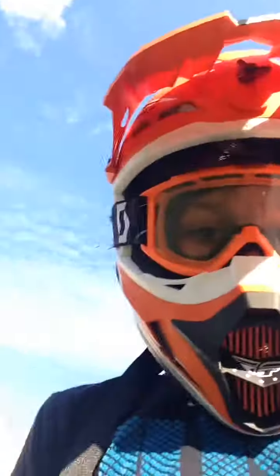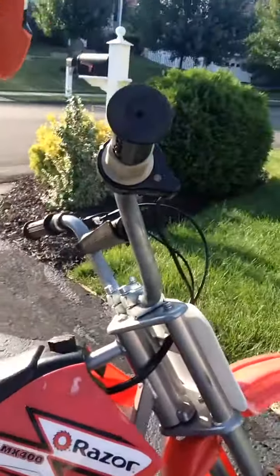Hi guys, right now I'm outside, it's a beautiful day and I'm gonna be riding my dirt bike. I have an electric one, it's right here outside already parked. See it? That's my Razor one. I have a real one I'll show you later, so I'm gonna be riding this.